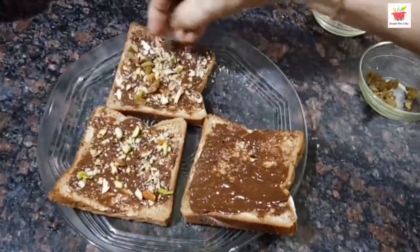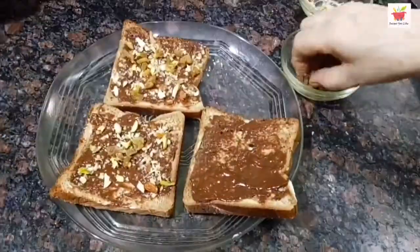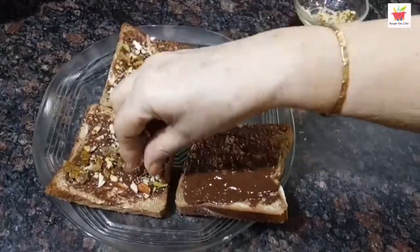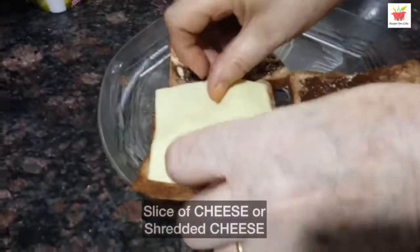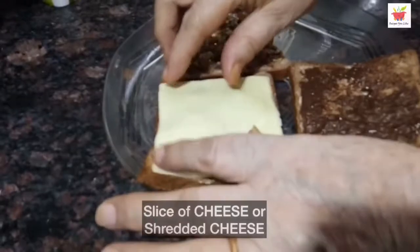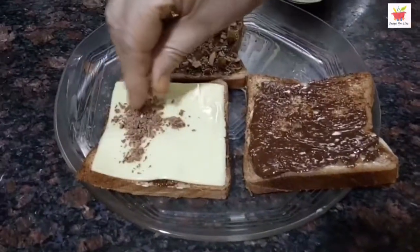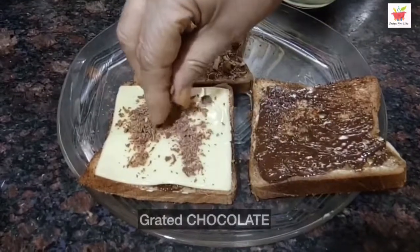We will spread the almonds and raisins only over 2 pieces of bread. Then place a slice of cheese over one of the dry fruit filled slices. If you don't have cheese slices, you can even use shredded cheese instead.